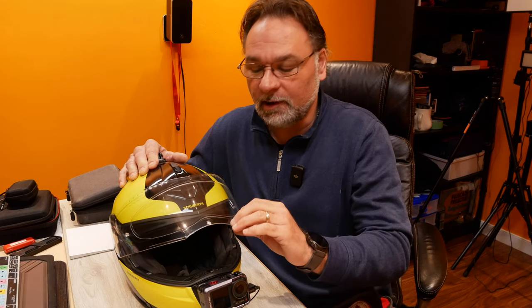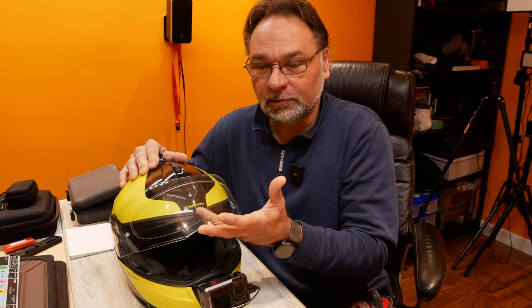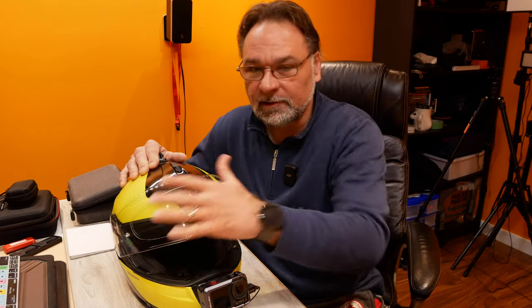Hey guys, welcome to the channel. Today I will be talking about the visor and the problems with fogging up on most helmets. You will experience this when riding in the morning where the air temperature outside is a little bit cooler and you're breathing out hot air, causing it to fog up.